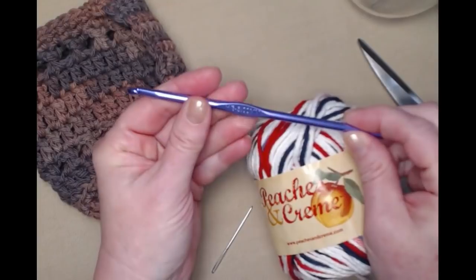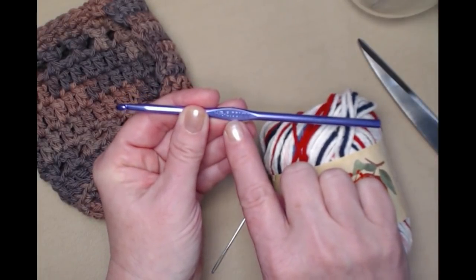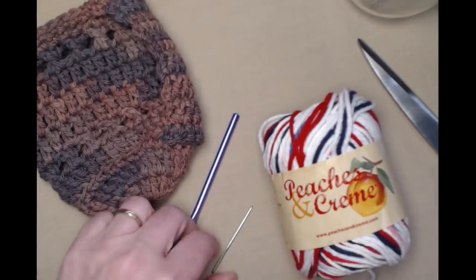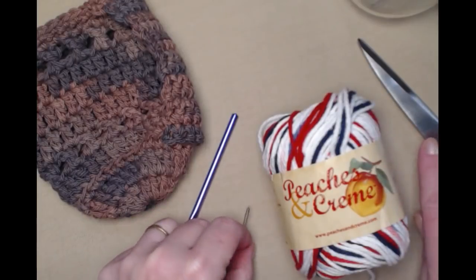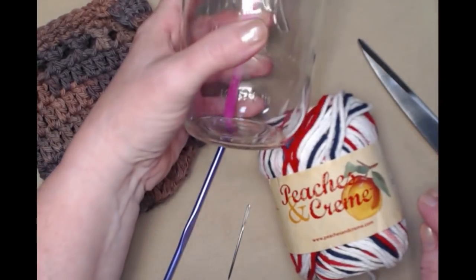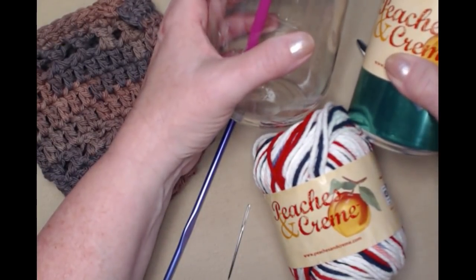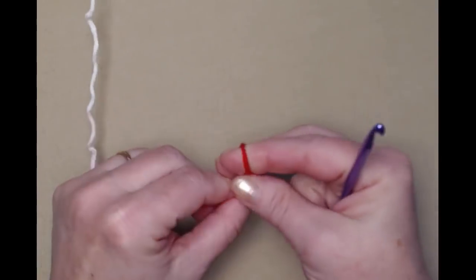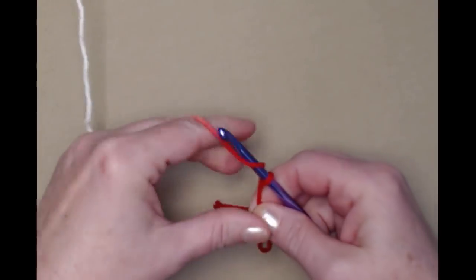We're going to be stitching today with our H hook, which is a 5.00 millimeter crochet hook. You'll need a needle for weaving in your ends and of course your scissors. You'll also need either 16 ounce jars or 12 ounce cans of soda. To begin we're going to start with our slipknot and then we're going to chain five chains.